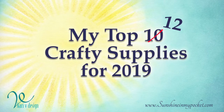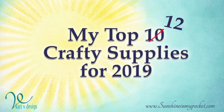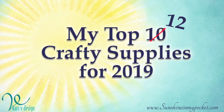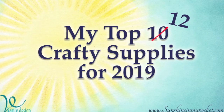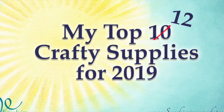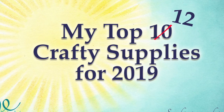So anyway, the Gemini Junior is obviously a staple and I can't live without it. I hope you enjoyed my list of my top 12 crafty supplies for 2019. Thank you so much for stopping by — I've linked all the products below if you're interested or want to take a closer look. You can also find out more on my blog. Thank you again, I really appreciate all the thumbs up, likes, and comments. I'll be back real soon with more inspiration and information from Creativation — see you next time, bye!